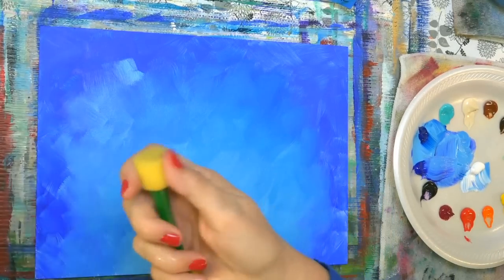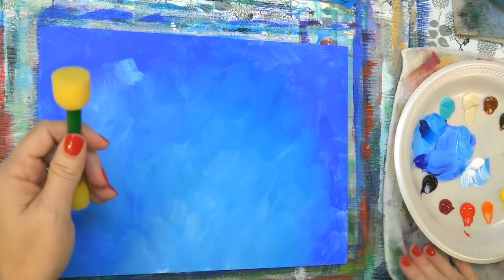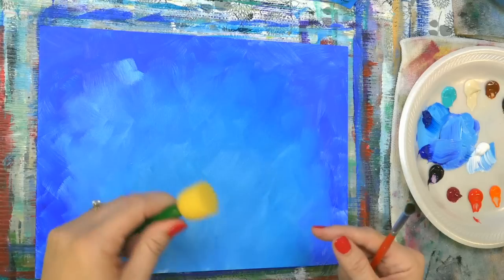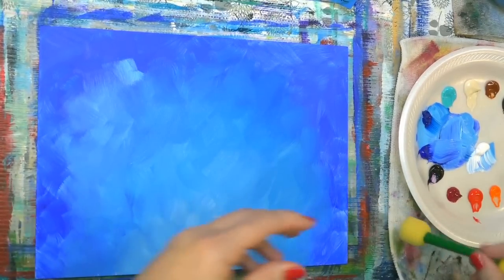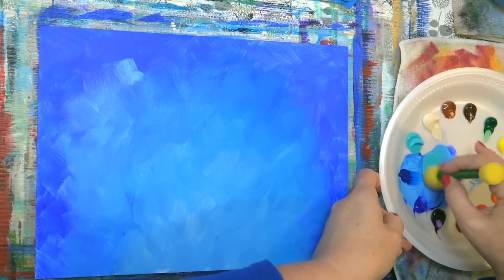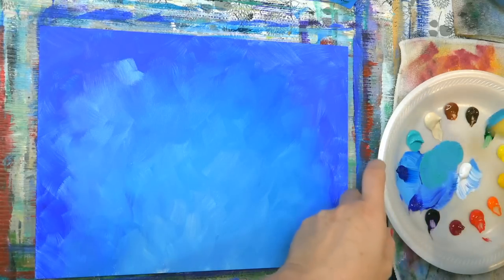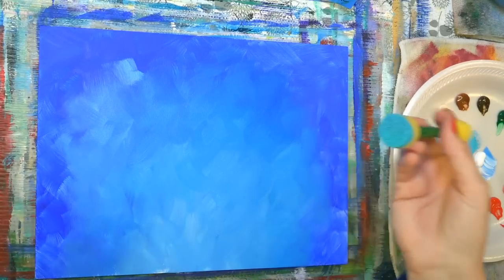So I just dampened this with a little bit of water and squeezed it out. This is just a foam pouncer. If you don't have these, you can pick them up — they're very cheap, like two or three dollars for a pack. I've got a link down in the description to all the materials and brushes I'm using today. You could also use a scruffy brush or even your finger to do this technique. I'm going to grab some teal and work it into the light color.